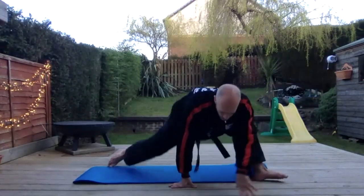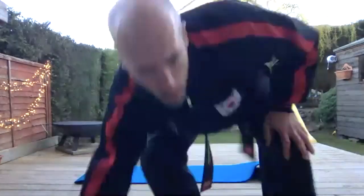Excellent. If you would like to, pop your camera on and I'll have a little look how you're getting on. Thank you.